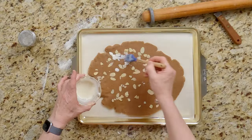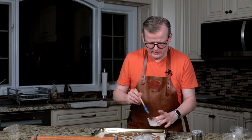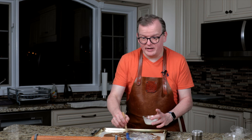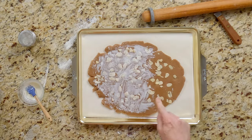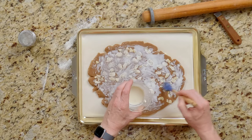Now I'm going to brush a little bit of heavy cream over all of this — not a ton, just enough to give it a sheen. If some of your almonds move as you're doing it, just put them back or push them in a little bit further. Nobody's going to look too carefully at where the almonds are — they're just going to enjoy the flavor. I noticed I don't have enough almonds on the right, so I'm going to add a few more. I'll finish brushing with the cream and then we're going to put it in the oven on the middle rack.